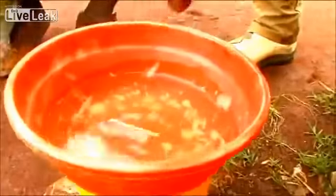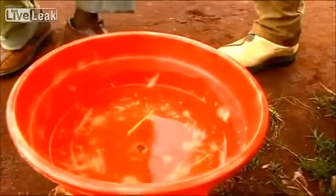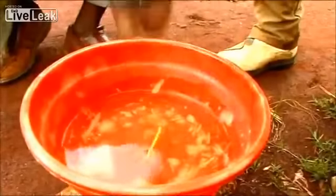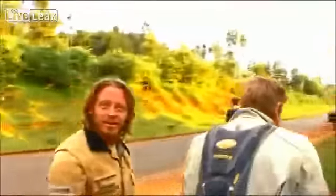This is the northern hemisphere — we're 20 meters north of the equator. Using the indicator to track motion, it goes clockwise. Clockwise direction — exactly — northern hemisphere.